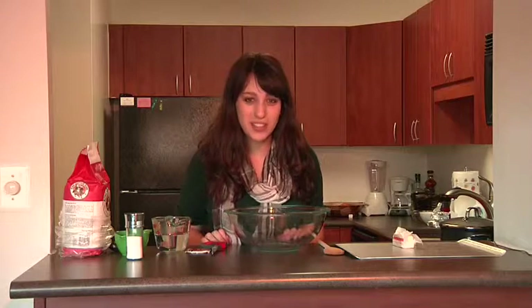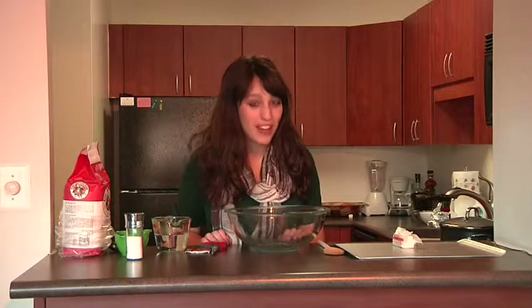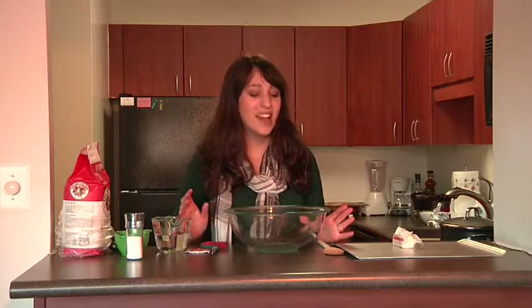Welcome back. So the first thing that we're going to start out with today is our French bread, and the reason for that is because it takes a long time to make. It only takes about 20 minutes in the oven but it needs to rise. Now you can't have anything about Paris without having something about bread — everywhere you go in Paris, there's bakeries.